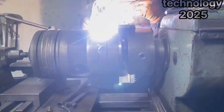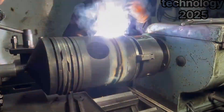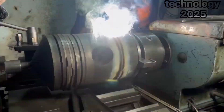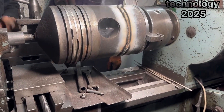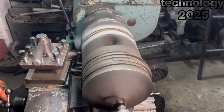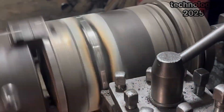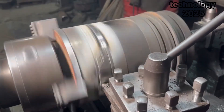His dedication and hard work are the reasons why people trust him so much. Customers travel long distances just to have their broken parts repaired by him. Once the welding is complete, he moves on to the finishing touches. Using his lathe machine, he carefully trims off any extra metal, shaping the piston to perfection. His goal is to make it look and function exactly like a brand new part.